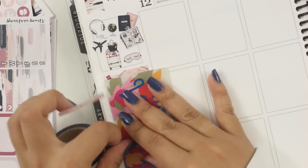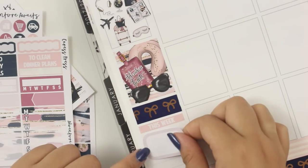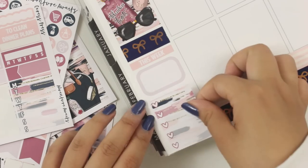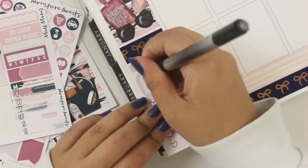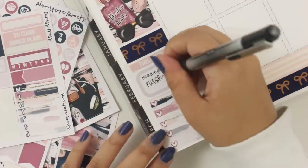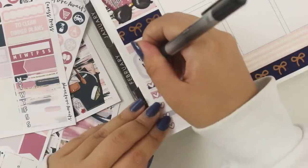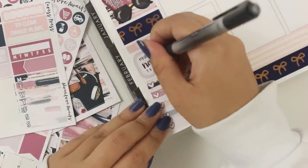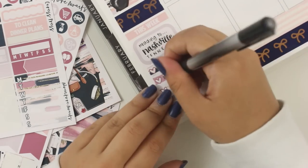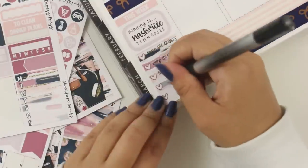I did use the Adventure Awaits full box — I wasn't going to, but I felt like it just fits so much. I put a bit of washi right there, a 'this week' header, a half box, and a full checkbox box. Here I'm lettering out 'Heading to Nashville, Tennessee.' I had to look up how to spell Tennessee because I wasn't sure if it was two N's and two S's — which it is. Only the T isn't doubled.